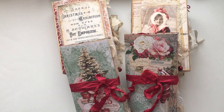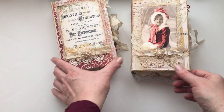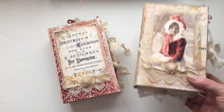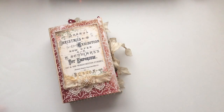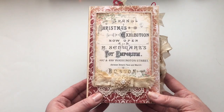Hi everyone. I'm back with my Christmas journal collection and this is the Vintage series. I'm going to do this in at least two videos — I'm going to do the Traveler's Notebooks in a separate video. I'm going to try and do these in one video, however I may need to break it into two because I don't want them to be too long. This one is my favorite out of this collection — it's turned out just exactly how I wanted it, so I hope you like it.